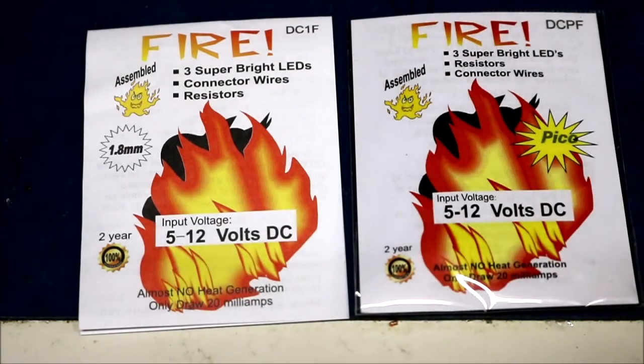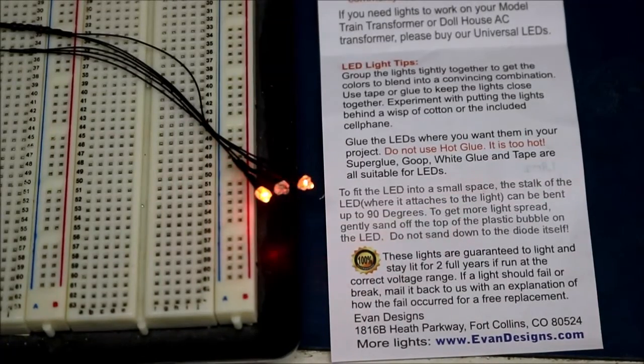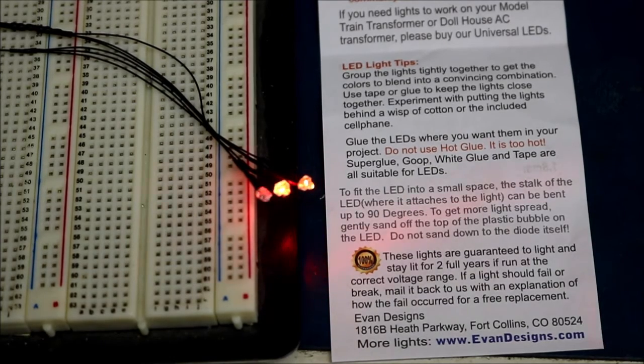Let's give this a try and hook it up. I have this hooked up now to 12 volts, and from my observation, it looks like there are two colors of LEDs. One looks orange, one looks red, and they're flashing at different rates. The orange one doesn't look like it's flashing that much — it's just getting brighter and dimmer.